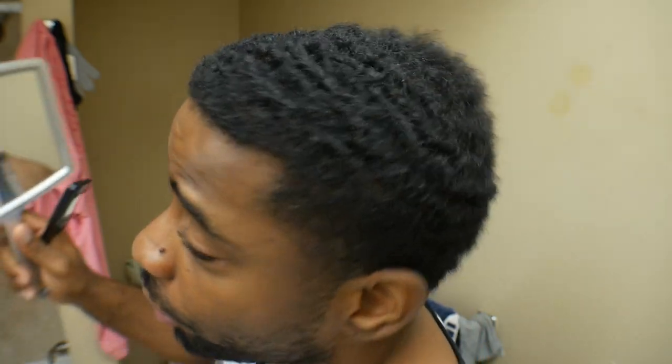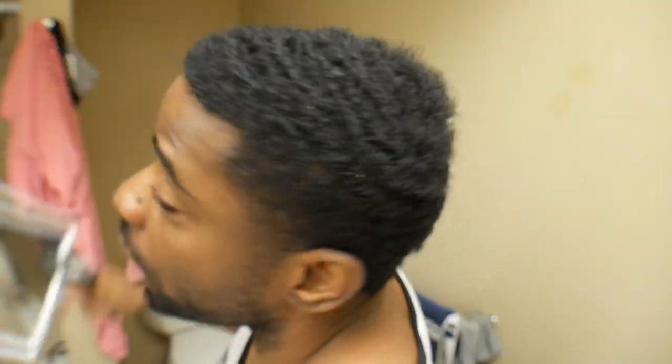I haven't washed my hair in about three weeks now. I haven't worn a do-rag in about four or five days. Now, if you know about waves, you know that you need to wear a do-rag.